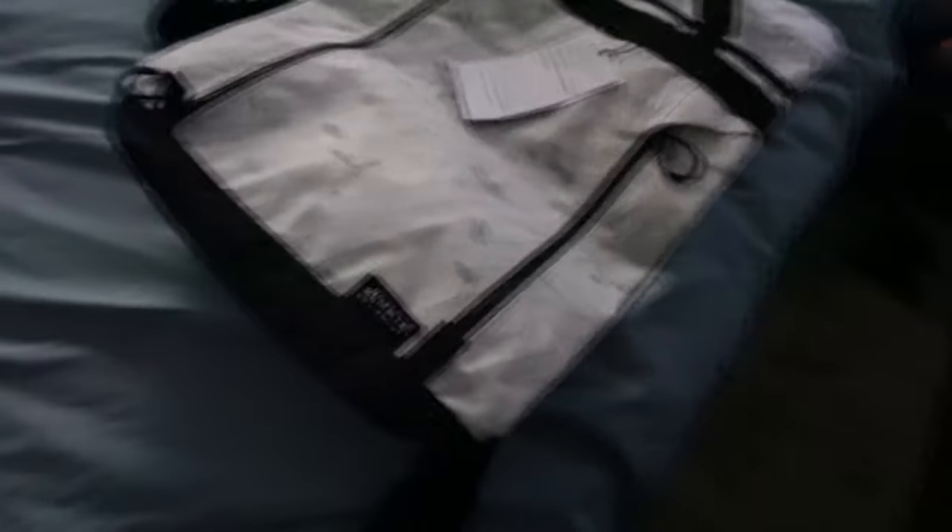Overall I think this is a really simple yet functional bag. The zipper pull tabs are super handy — I really like those.